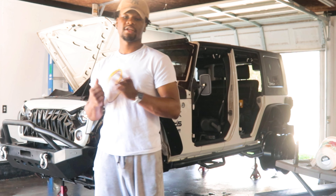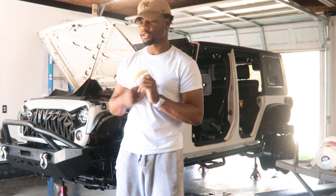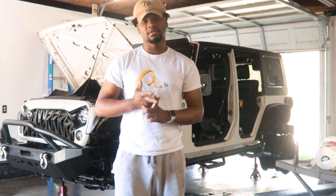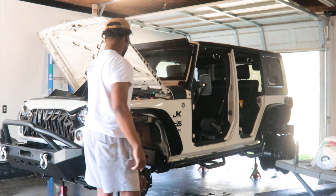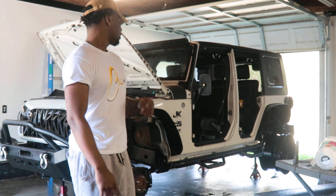More upgrades coming — I say about two or three weeks, I'm sure it'll be rolling. I've got to get my ring lights installed, my rock lights installed. It's starting to look real nice. Like, today you better get some upgrades — you see them old videos.